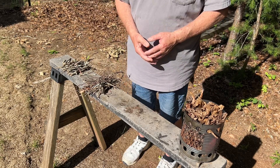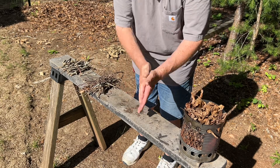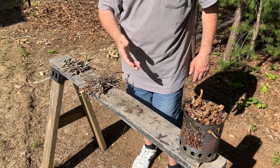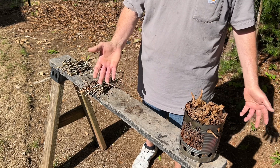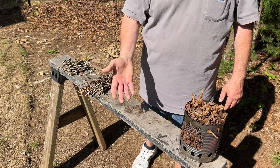Now let's go find some punk wood, which is definitely going to be moist, so I'm going to process it up into a powder, stack it up on top of our leaves, solar ignite it, and just keep aerating it until it dries out and gets hot enough to send it to flames. It's very simple. The hard part is actually mustering up that kind of patience.